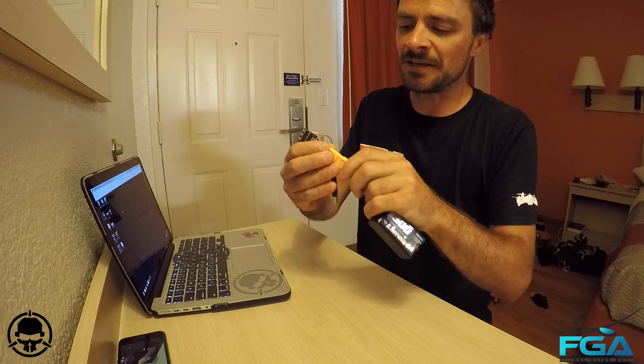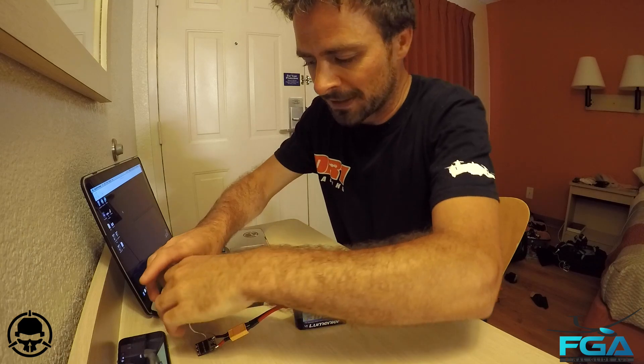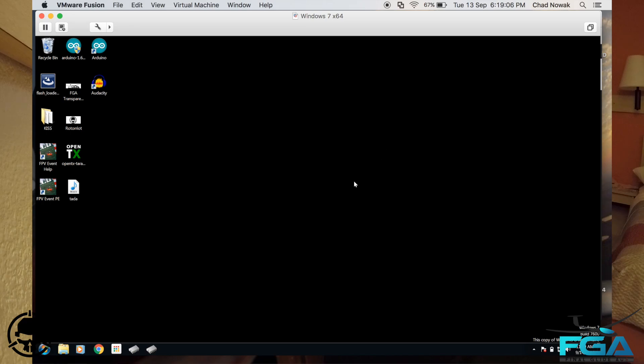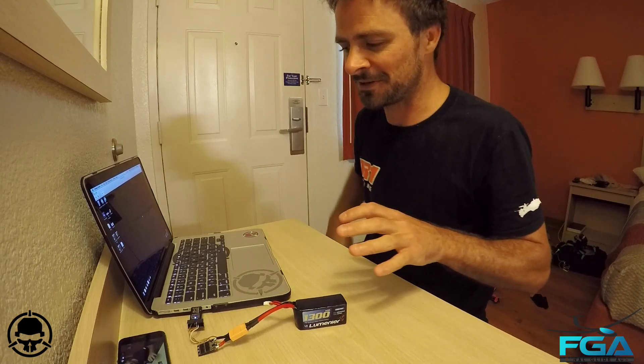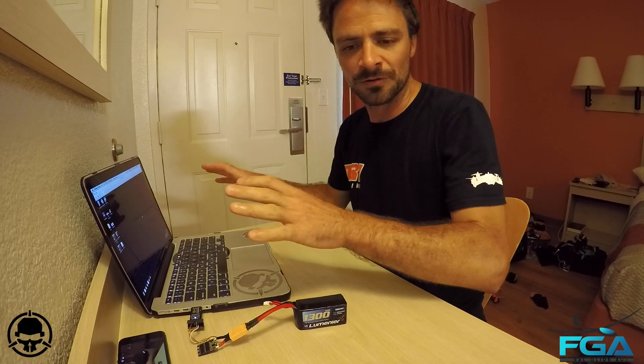All we need to do is plug the ESC in — the blue light will go on and then come off again — and plug it into the USB port. I'm using a Mac with Parallels and VM Fusion. You can use Bootcamp if you want. But it's worth pointing out that you do need to use Windows. So if you're a Mac user like me, you will need to use a Windows machine, or Parallels or similar.